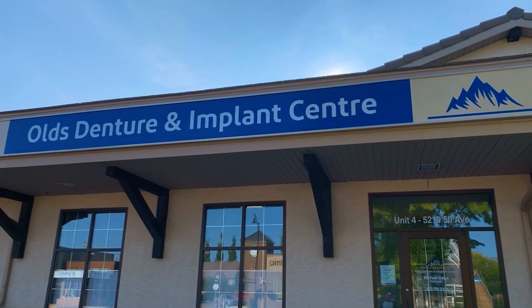Hi, I'm Mike Goliath from Olds Denture Implant Center in Olds, Alberta. A lot of people come into our practices with dentures that are ill-fitting — whether they're loose, they get sore spots, or patients whose teeth have reached a crisis point and have to be removed, and they're looking for a removable solution.